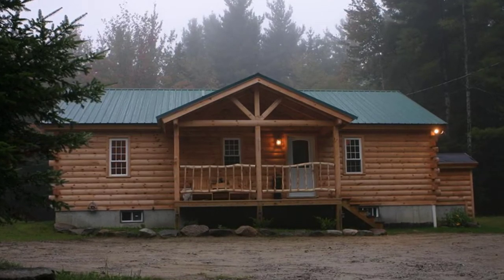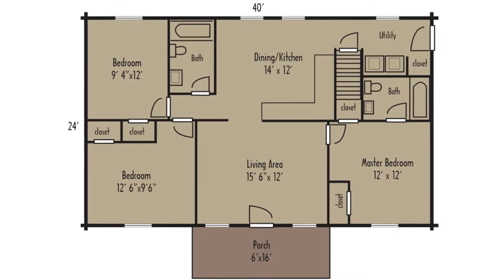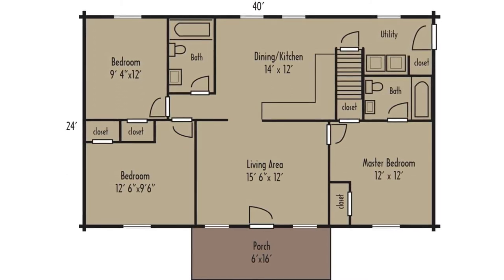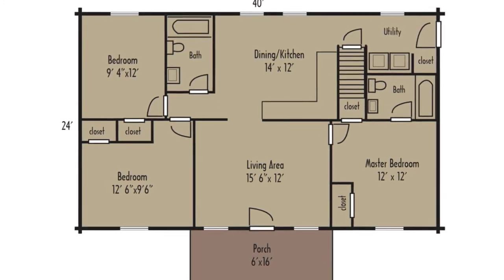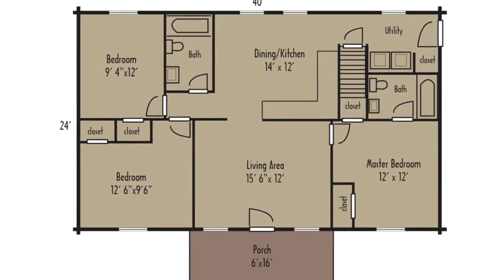The ranch log home floor plan has everything you need all on one floor, with two bedrooms, an open living room, dining room, kitchen, and a master bedroom with bathroom. This cabin building has everything you need.